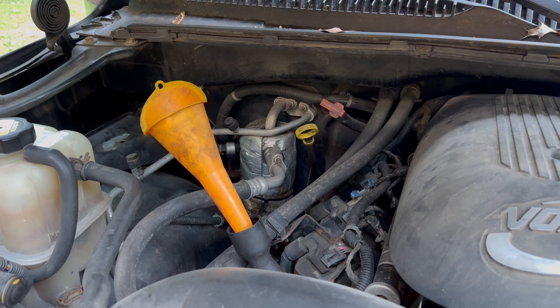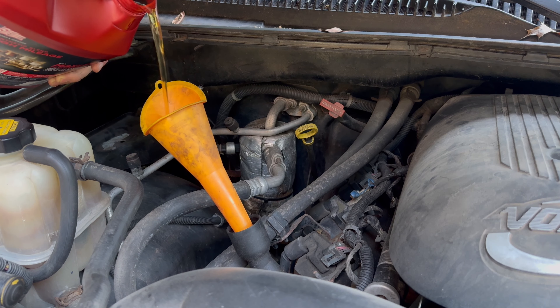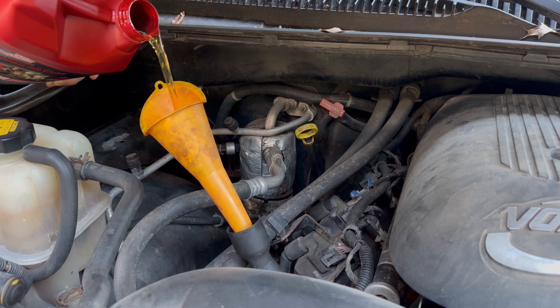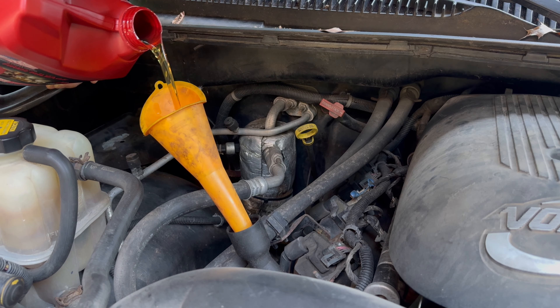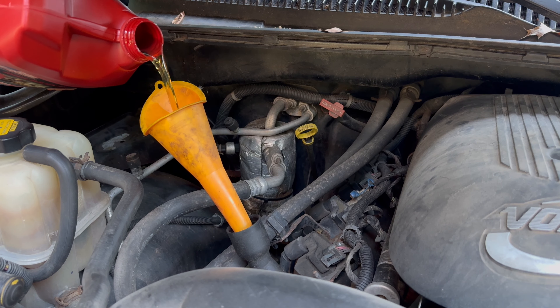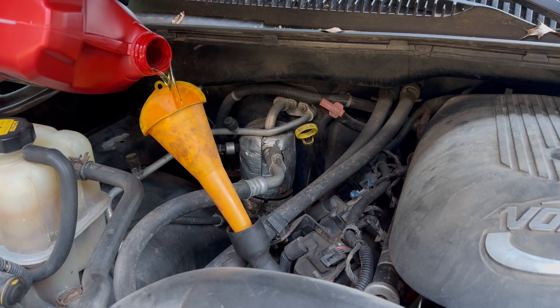We're going to use a funnel this time. The reason you want to use an oil funnel is because it's way down in there and you're probably still going to spill some. We're going to fill it up — this is a four quart container, but wait, this one has five quarts in it. So we're going to add another quart from another gallon to make our six quarts total. Used to be four quarts then they started doing these five quart jugs.